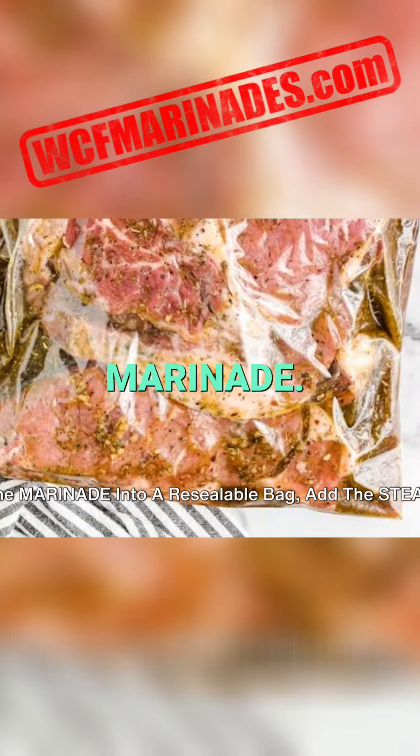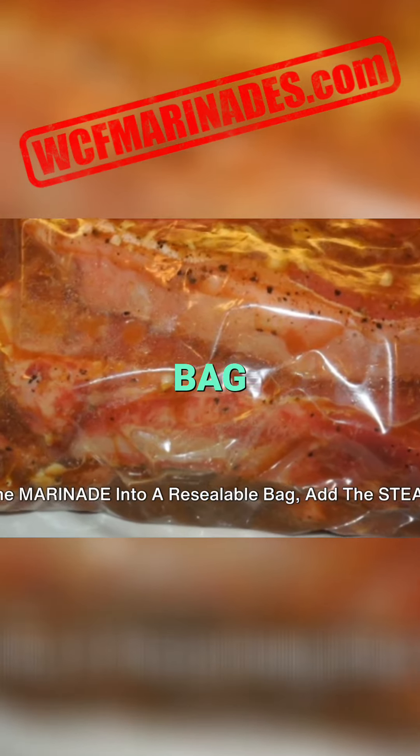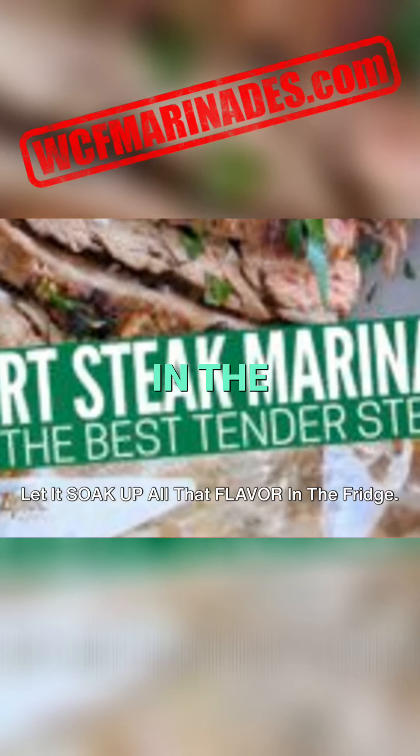Pour the marinade into a resealable bag, add the steak, and let it soak up all that flavor in the fridge.